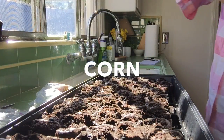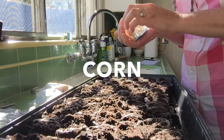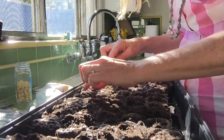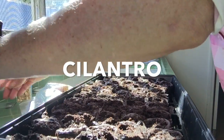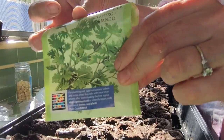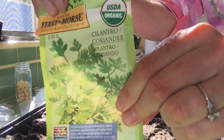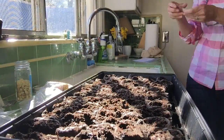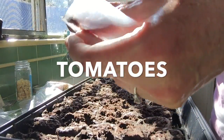These are fun. Corn is fun. Ooh, cilantro — I want to do cilantro. Cilantro. Some tomato seeds. Tomatoes.